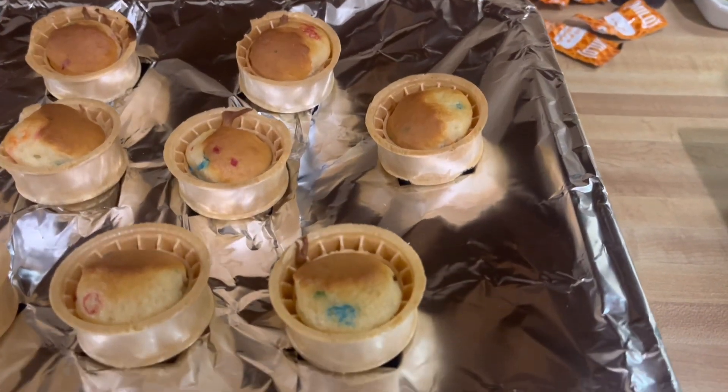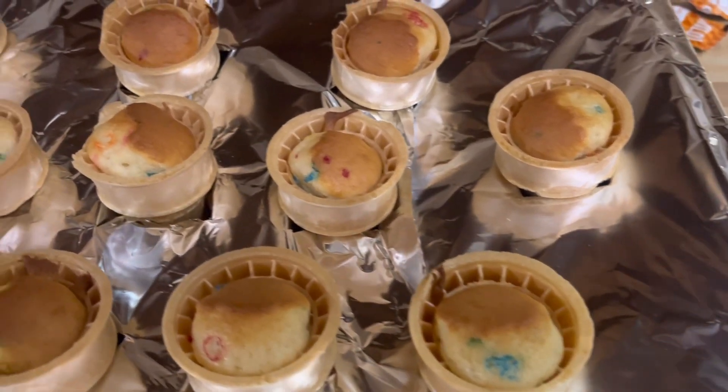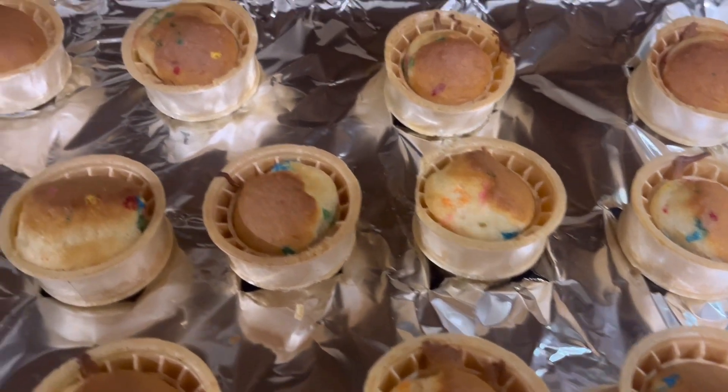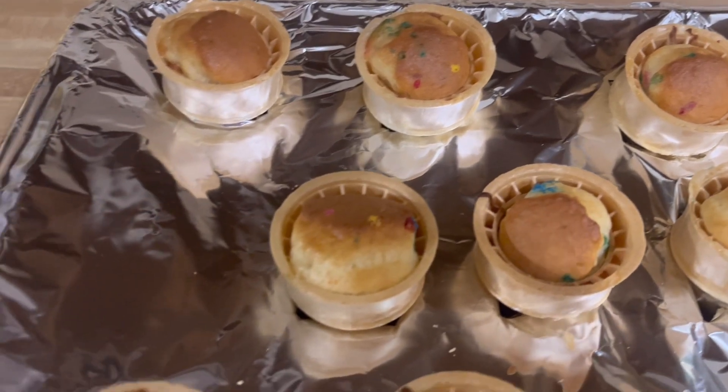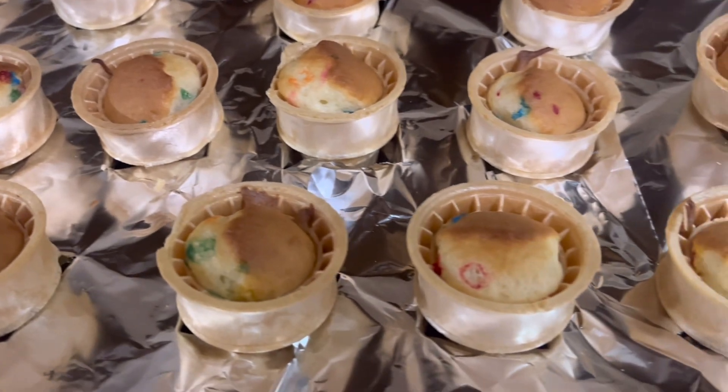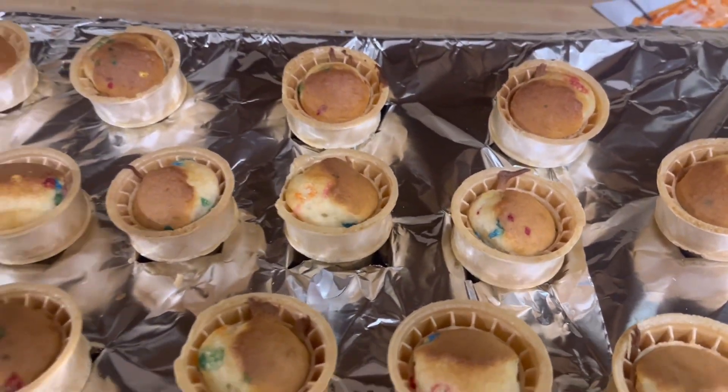Not too bad for my first time doing this. I would have liked the cake part to come up a little taller over the cone, but now I know to put a tiny bit more batter in there next time. It won't matter though because when I get the icing on here you won't even be able to tell.